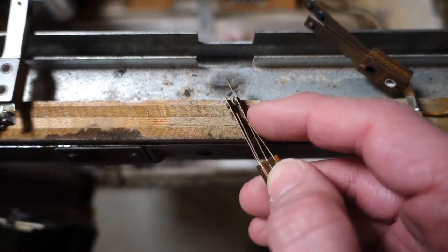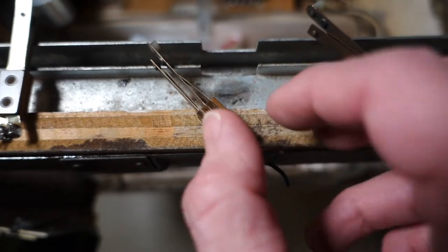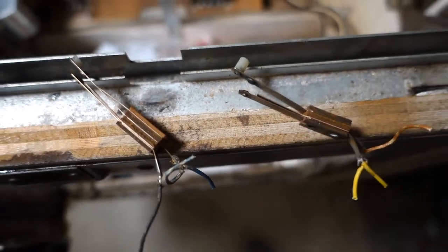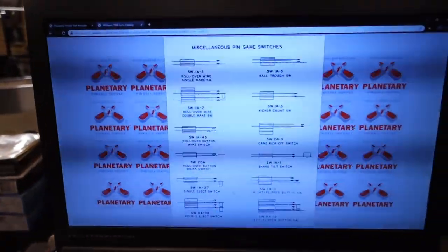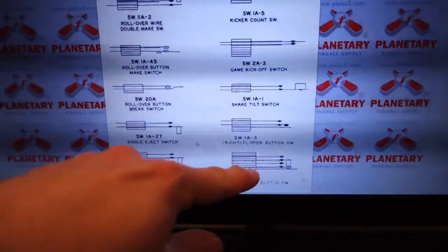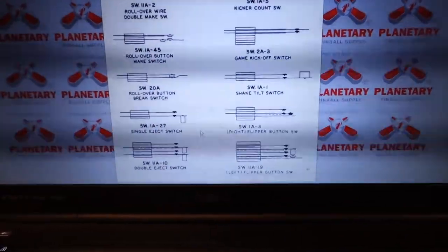I've got a spare score motor I took out of a machine, and this switch is going to work perfectly. It's got a nice heavy-duty contact and it's got that plastic nub. Here's another one — I'm just going to have to trim this down a little bit, and we will have like-new flipper switches. If you wanted to see how the switch was built originally, head over to Planetary Pinball. I pulled open a 1966 catalog which shows right flipper switch, left flipper switch, how it's built, where the fish paper goes.